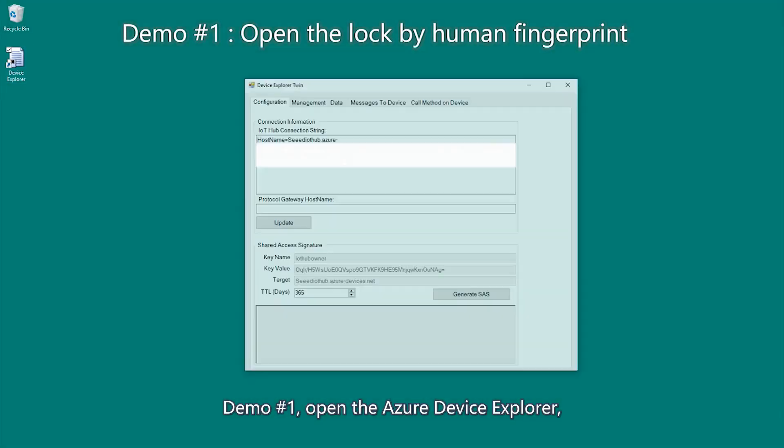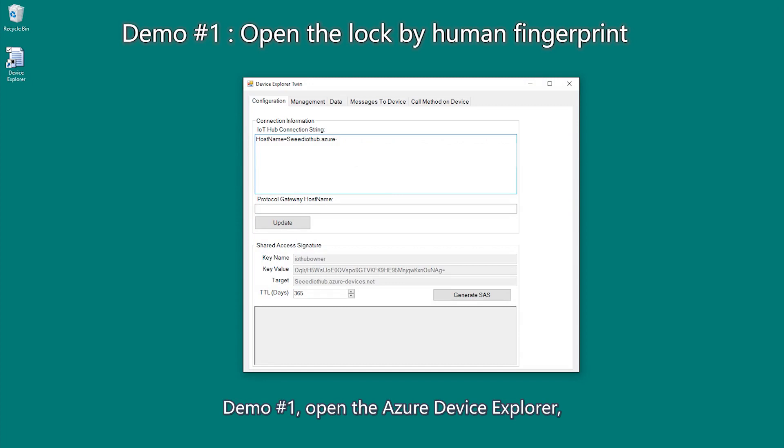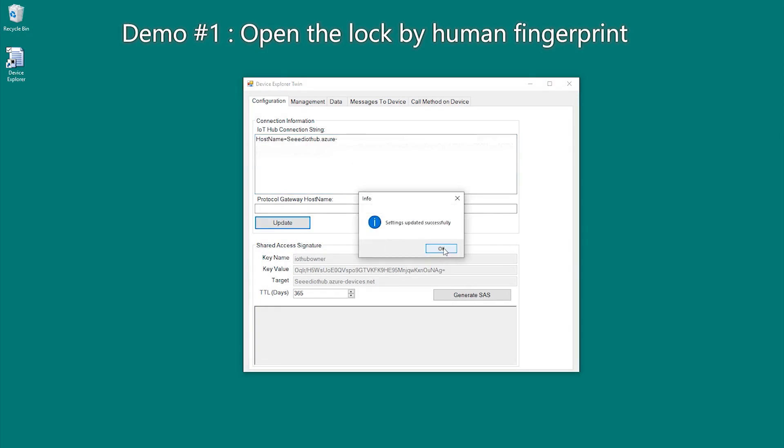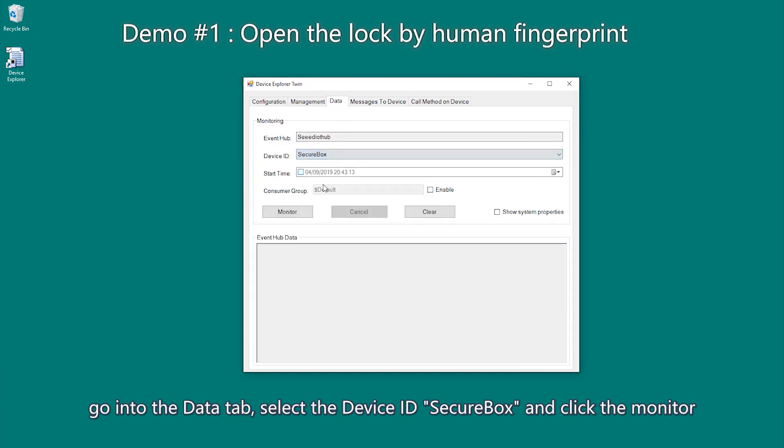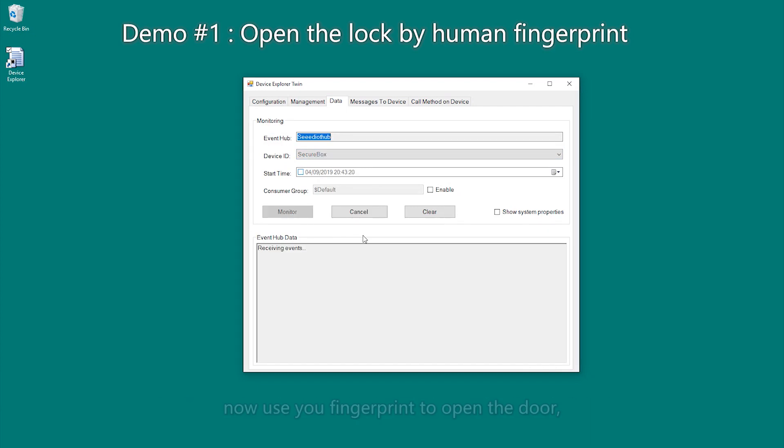Demo one. Open the Azure Device Explorer and paste the IoT Hub connection string and click the update button. Go into the data tab, select the device ID — secure box — and click the monitor.